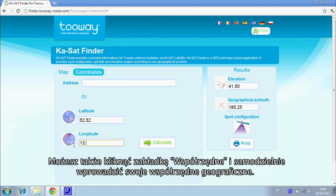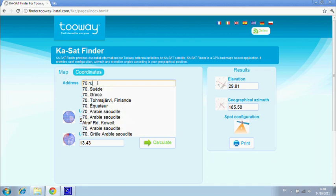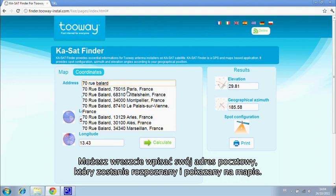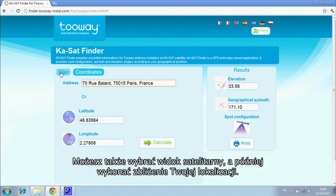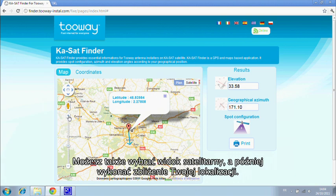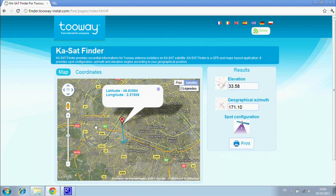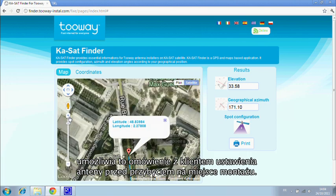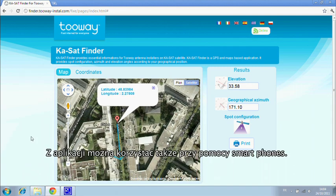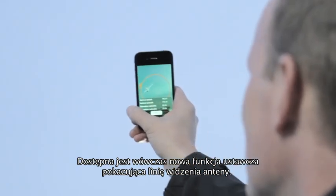You can also use GPS coordinates to calculate the angles and spot color configuration. Finally, you can also use the installation address. You can then go to the satellite view and zoom in — the arrow shows the line of sight angle. You can discuss the antenna position with your client before you arrive. KA SatFinder is also available on smartphones; this application includes a new pointing function showing the exact line of sight.